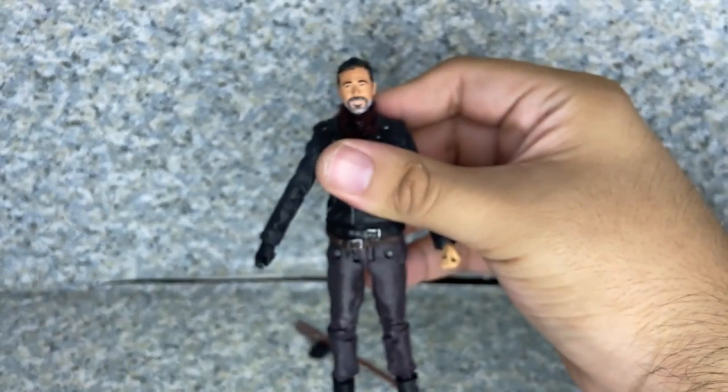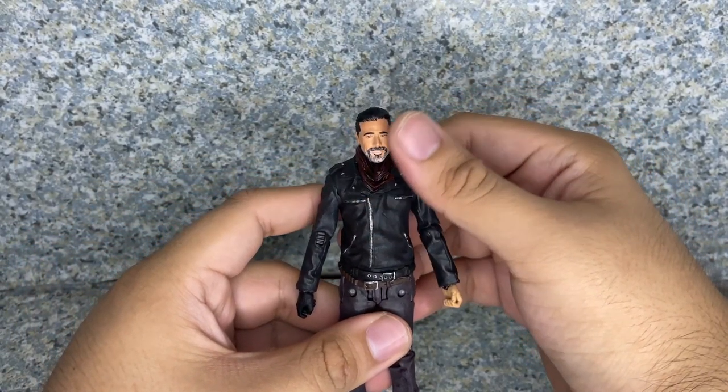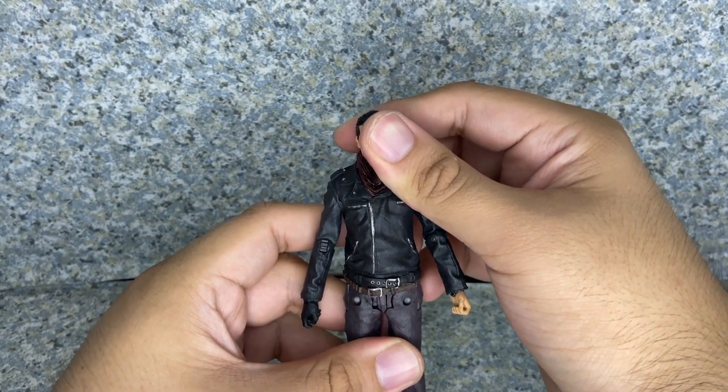Overall for the figure itself, it's really a not too bad looking figure, I would say. The head sculpt could have been a little bit better, but hey — it's the old McFarlane Toys.